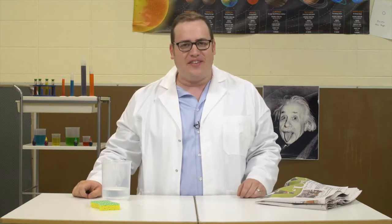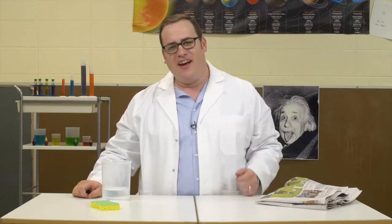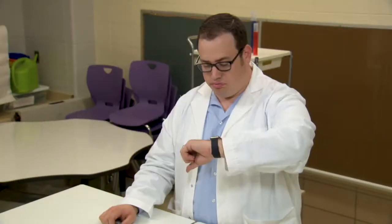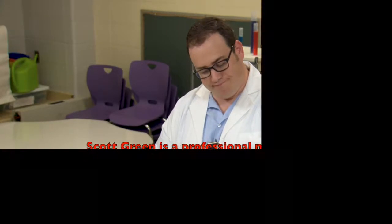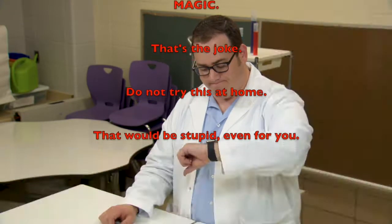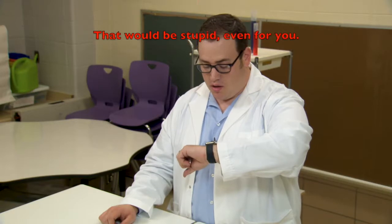For the Magic Laboratory, I'm Dr. Scott Green, JD. And remember, a jurist doctor is a doctor! Scott Green is a professional magician and not a scientist. He's accomplishing these feats with magic. Magic — that's the joke. Do not try this at home. That would be stupid even for you. It's a legal disclaimer!